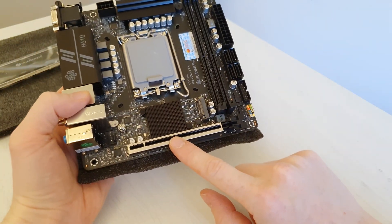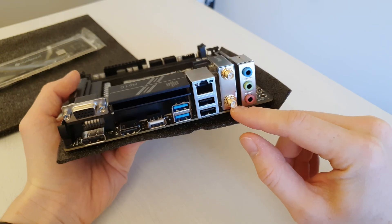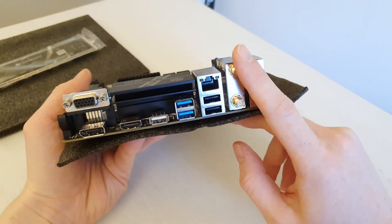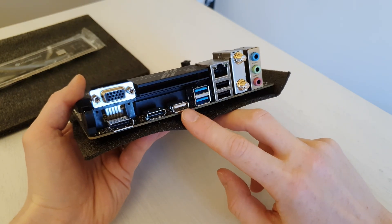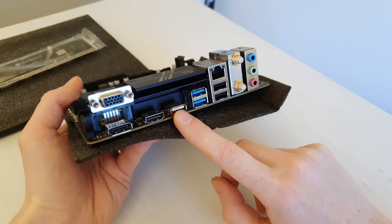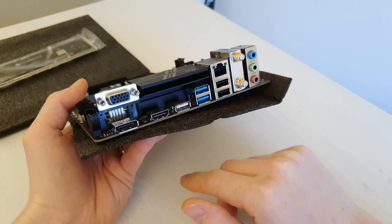We also have a PCI Express x16 slot. For the rear I/O we have simple audio output, and a Wi-Fi antenna output — though it's important to mention that the M.2 Wi-Fi module is not included; you would have to install it yourself if you want Wi-Fi. There are two USB 2.0 ports, an Ethernet port, two USB 3.0 ports, and a white USB port I'm not sure about — maybe this motherboard supports BIOS flashback from a USB drive. We also have HDMI, DisplayPort, and VGA for legacy support.